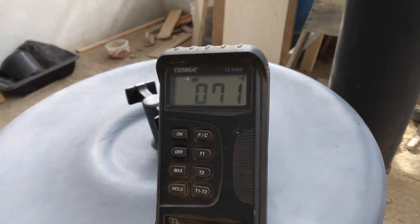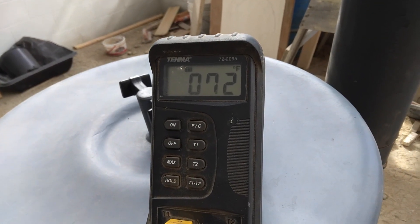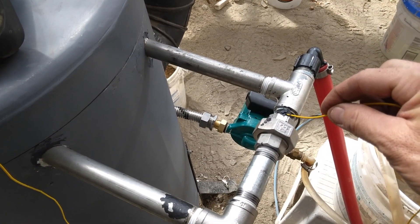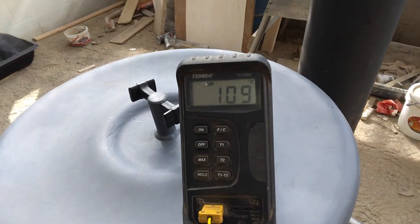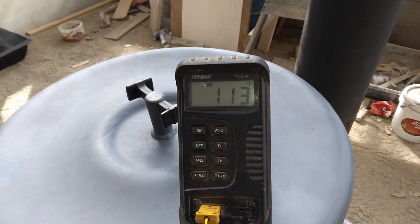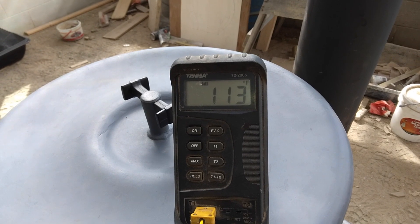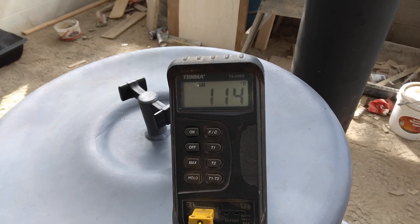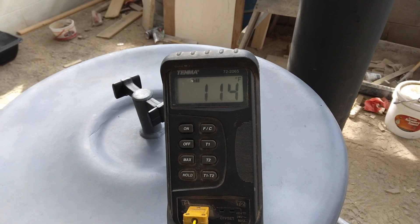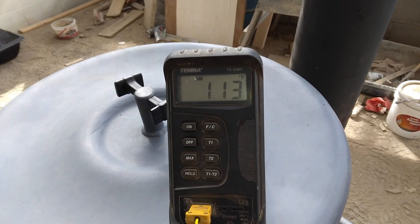Testing the water now: the return loop is at 72 degrees and the outgoing hot water is 110, 112, 113, 114 degrees. The stove has probably been running less than 10 minutes.